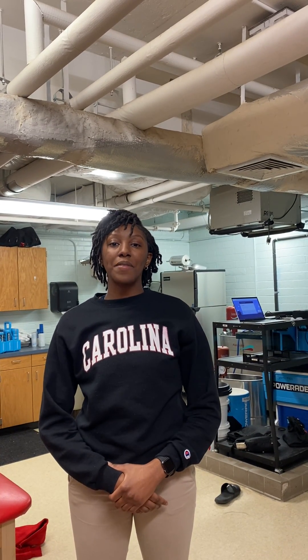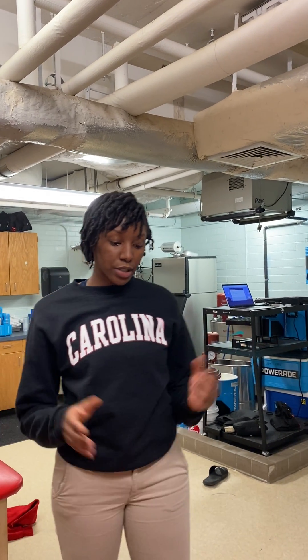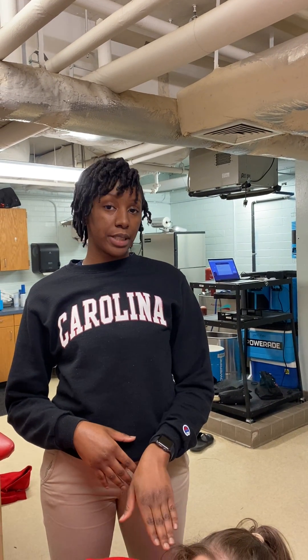Hi, my name is Alexis Foulkes, and I'm a part of the Masters of Science and Athletic Training Program here at the University of South Carolina. Today, we'll be going over transverse vertebral pressure, which is TVP, specifically of the cervical vertebra.